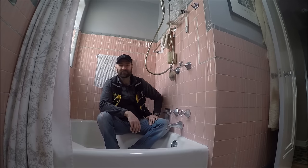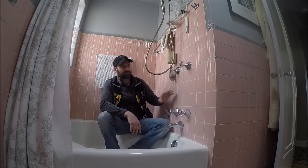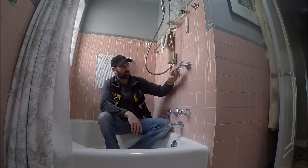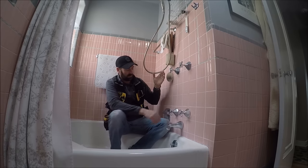Hello. I'm in a pink bathroom and in a bathtub. Today's project is replacing all four of these old shower valves.